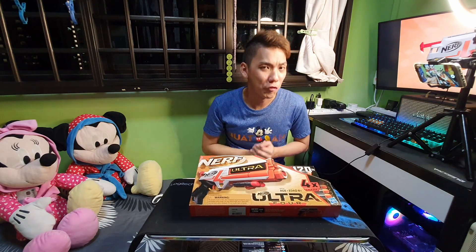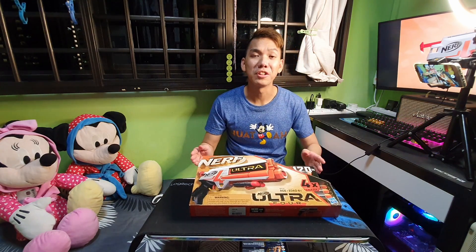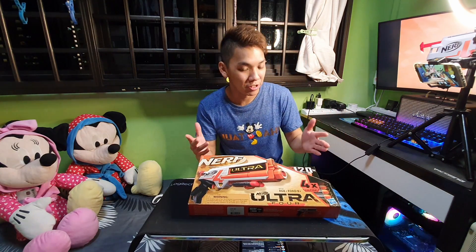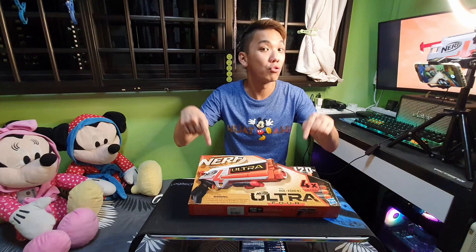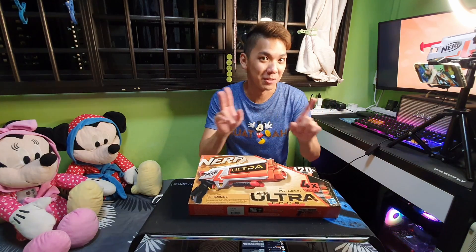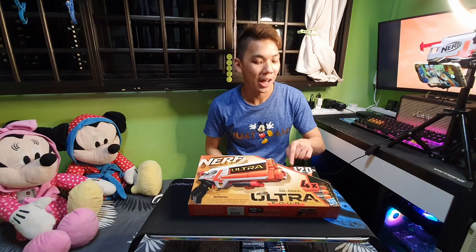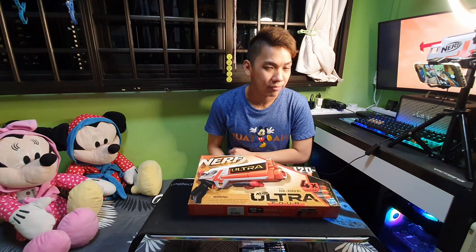With the new Nerf Ultra 4, this Ultra series is basically a superior tier compared to the standard Elite series. But does the Ultra 4 — not the 4th gen, by the way — deliver on its promises of up to 120 feet? Let's find out.